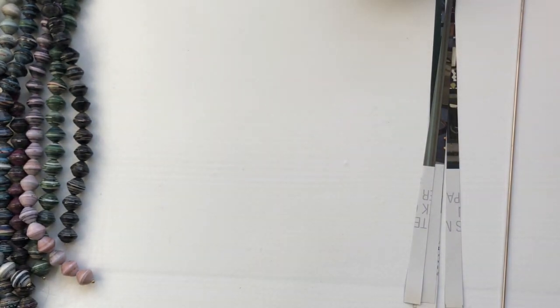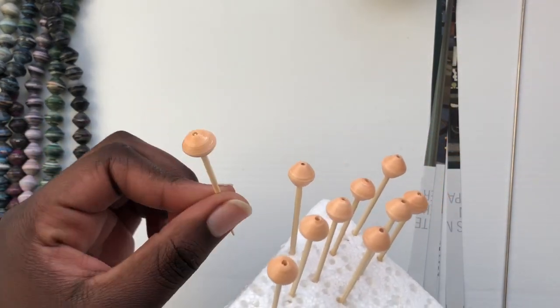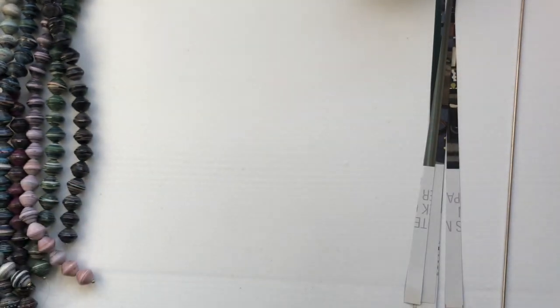I won't be cutting paper today, but I have a video about cutting paper for making paper beads — I'll put the links down below. Also how to varnish your paper beads: I mostly use the stick method, where you put the bead on a toothpick stick and then brush it. That's the method I normally use.